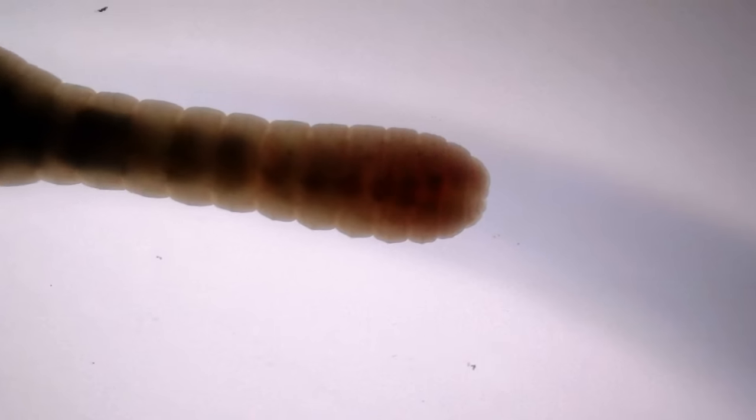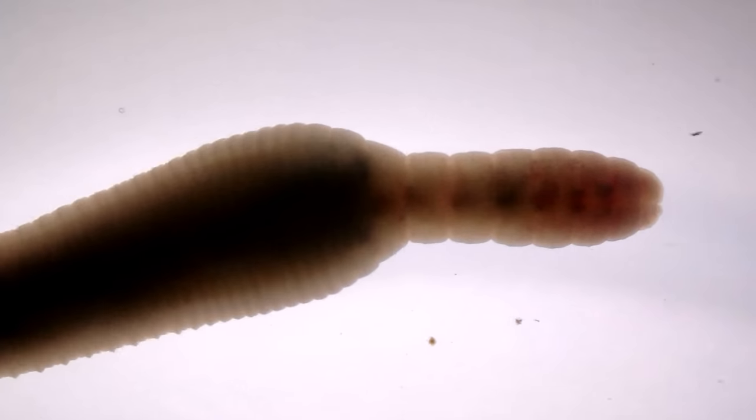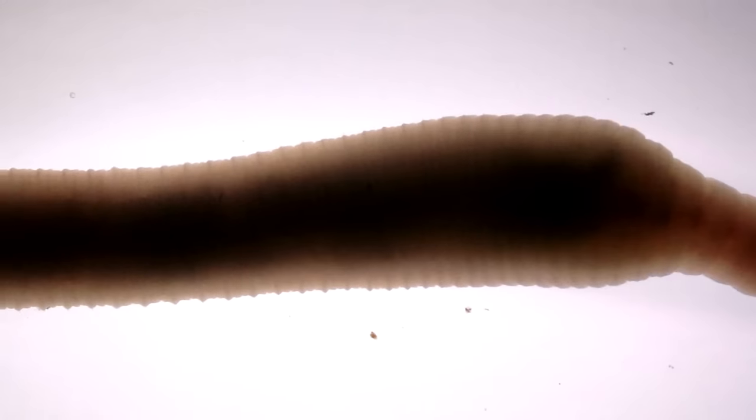And here you see the back end where the waste comes out of course. And here you see the movement of the worm, how it pulls itself together and then pushes itself forward again.